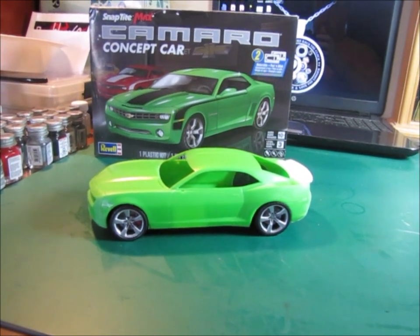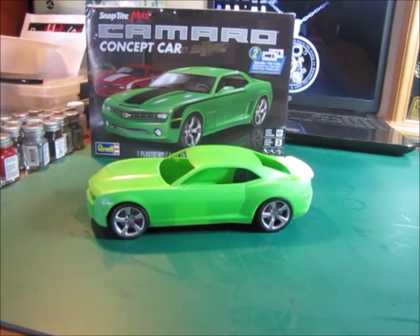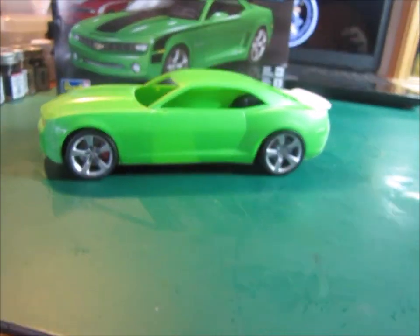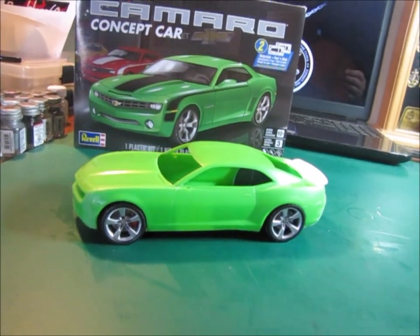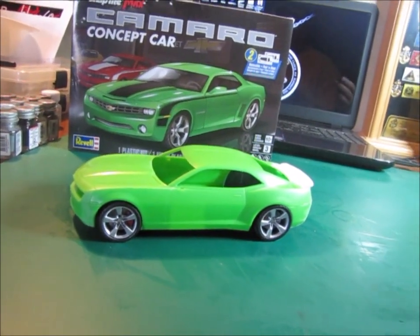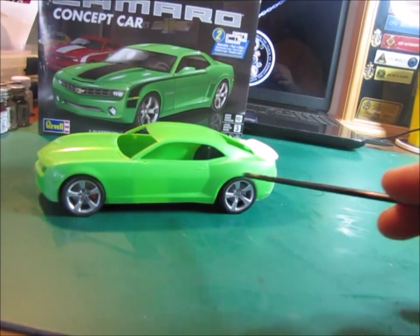Hello and welcome to another edition of Ed's Attention to Detail. Just a real quick update on what I've got going on. I've been in the middle of packing up the majority of my models, but I'm also working on one or two along the way.